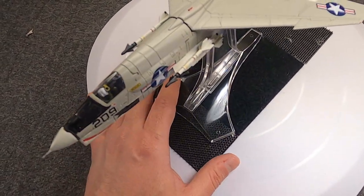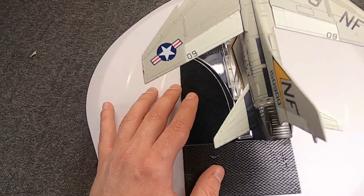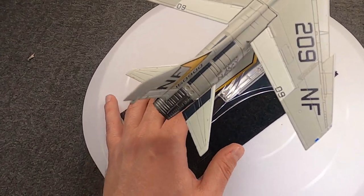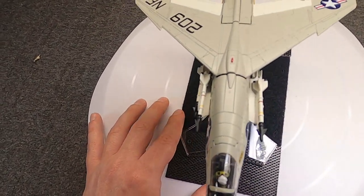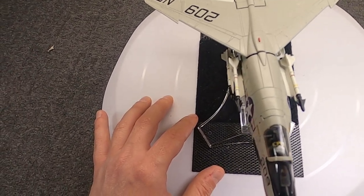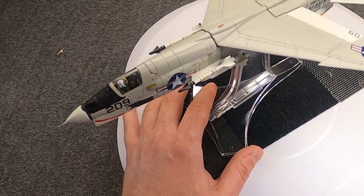So how do we get from the F-8A or F8U-1 to the F-8E or F8U-2NE? The first update — the F8U-1E, later known as the F-8B — was the first step forward with an early radar giving limited all-weather capability.